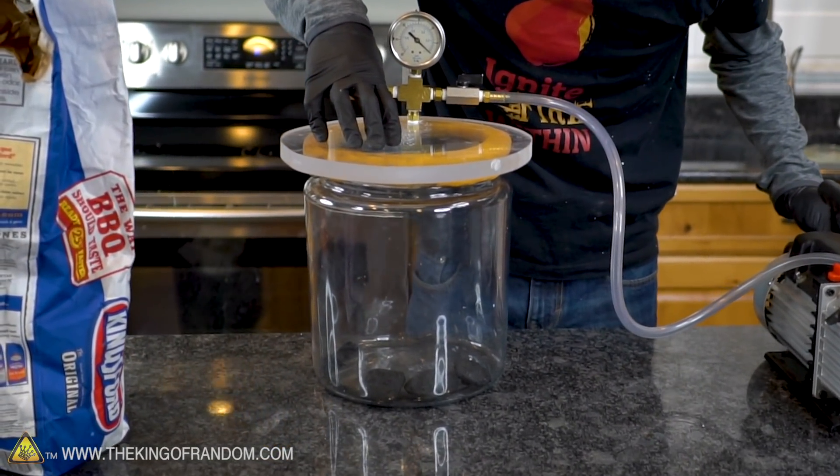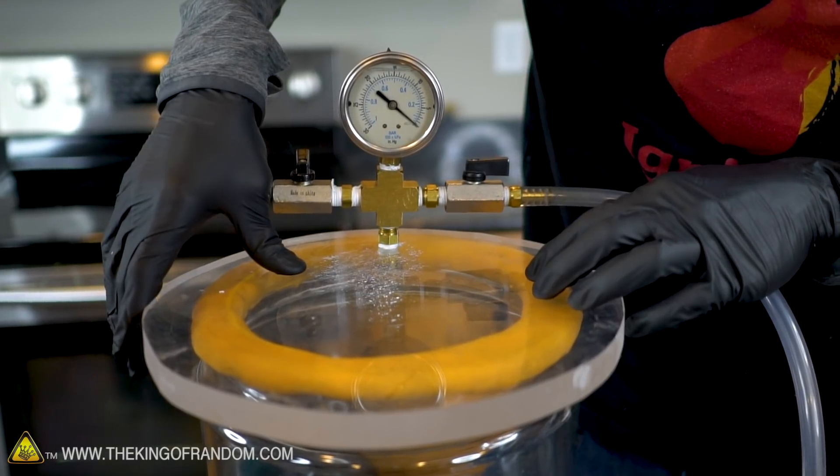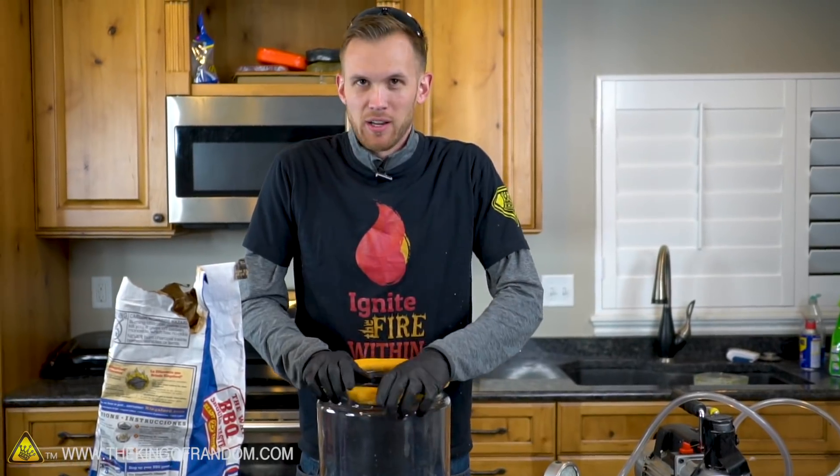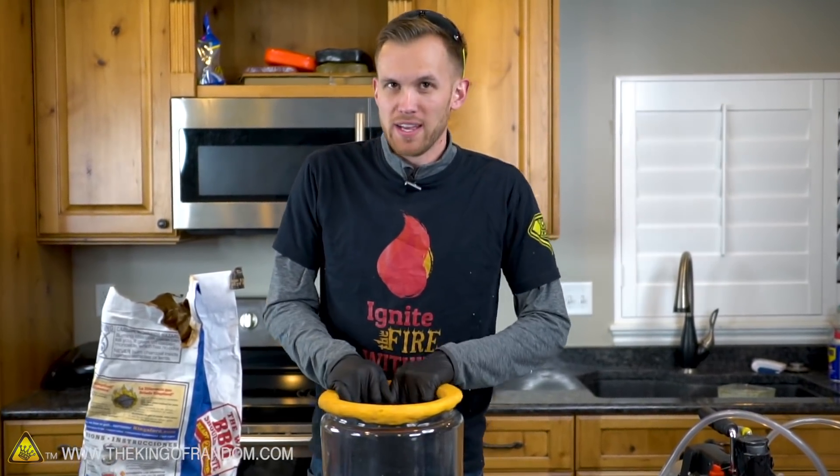That didn't look like a whole lot changed, which is what we expected. Unburning charcoal doesn't do much in a vacuum. Now let's test burning, and we're gonna do this in a few different ways.